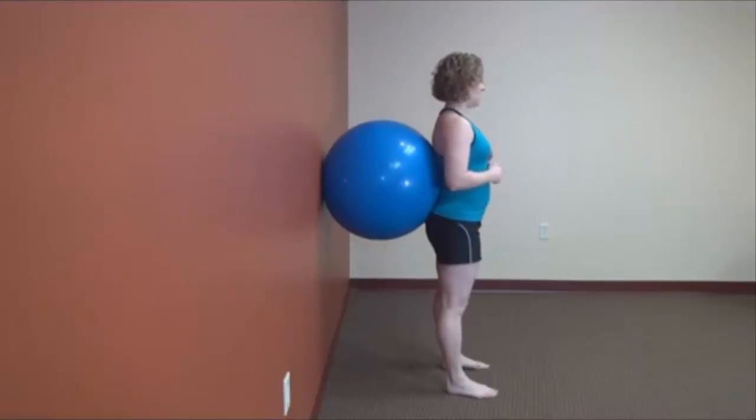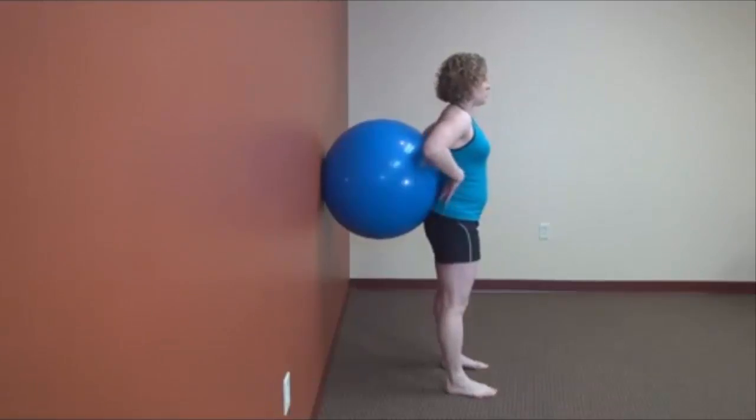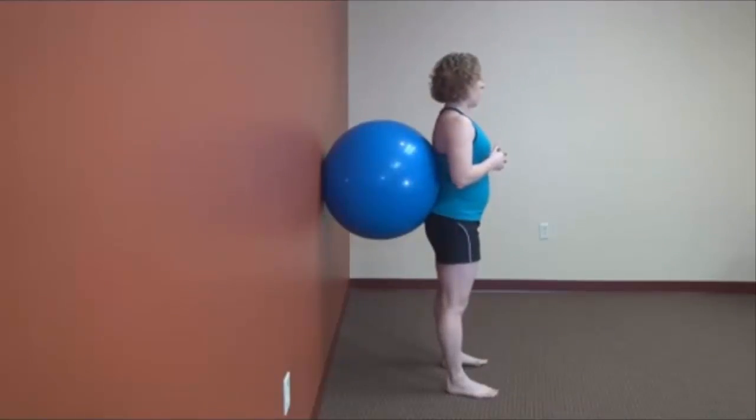Think of the ball kind of like a conveyor belt, so your chest stays up the whole time. Your low back starts on the ball and ends on the ball, with the whole back staying pressed against it. All you're going to do is think about that hip hinge position we've already worked on.